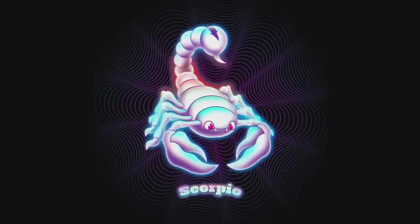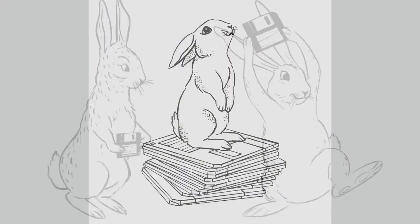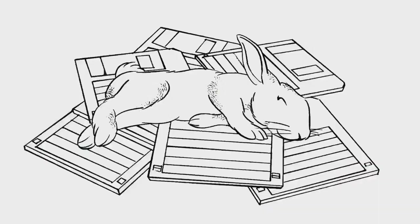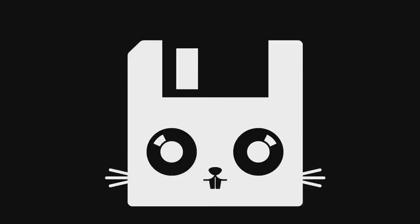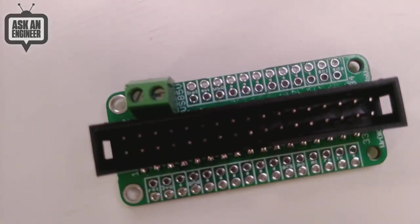Next up is the Floppy Feather Wing. I finally did that revision. We've actually done a bunch of work to make floppy interfaces for Arduino and CircuitPython — I just got super distracted with part shortage stuff — so we're getting back to this.